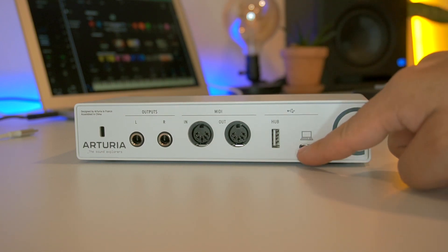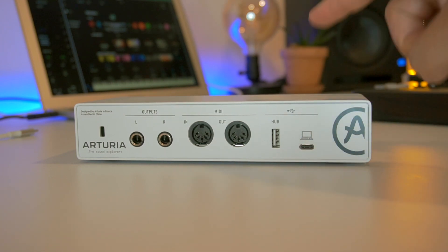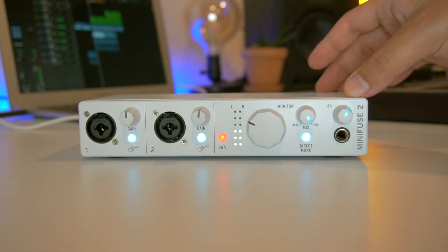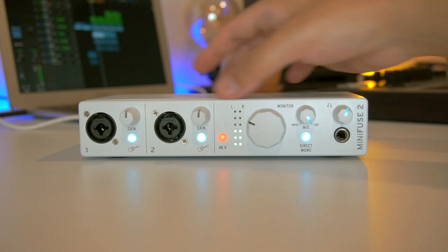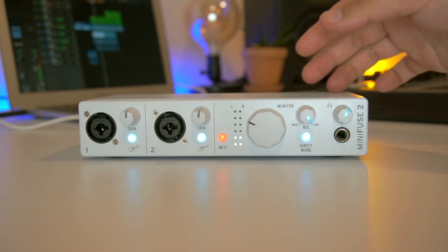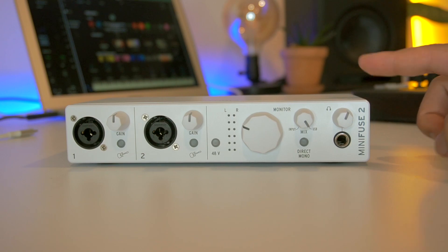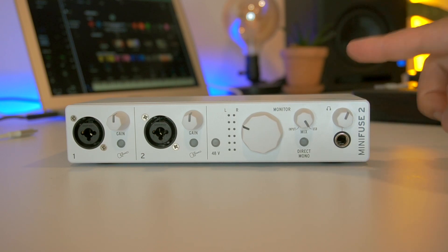Muy bien por parte de Arturia por incluir esto. Y finalmente el conector USB para conectar la interfaz a la computadora. La interfaz está toda construida de metal, lo cual la hace bastante maciza y duradera. Y también tiene un tamaño bastante compacto, entonces es bastante práctica para transportar. Su calidad de grabación es de hasta 192 kHz a 24 bits.